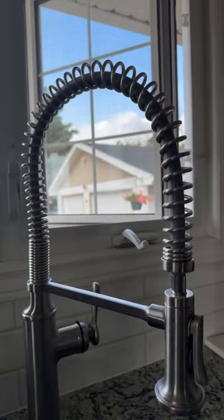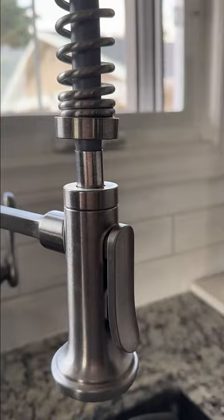The faucet can magnetically detach from the base, and I also like that there's a button right on the nozzle to easily switch from stream to spray.